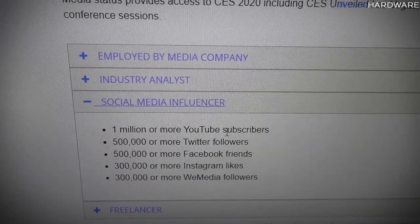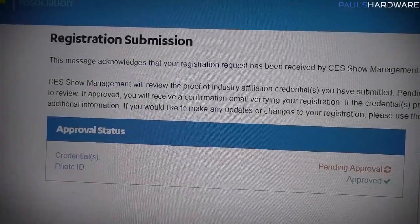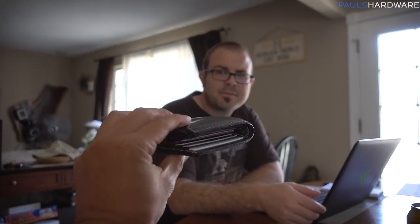Look who qualifies as media this year — one million or more YouTube subscribers. CES registration is submitted. According to my list, the majority of the important stuff we needed to take care of today has now been taken care of. I also paid Joe his regular money plus his reimbursement for the stop at Micro Center.